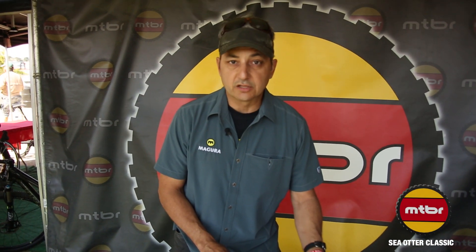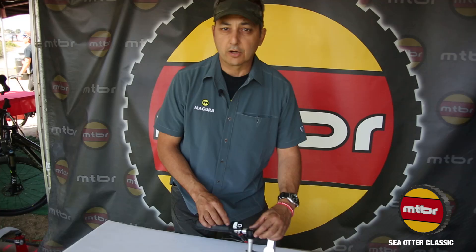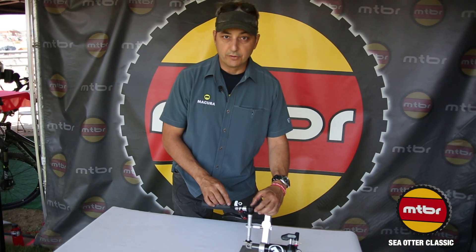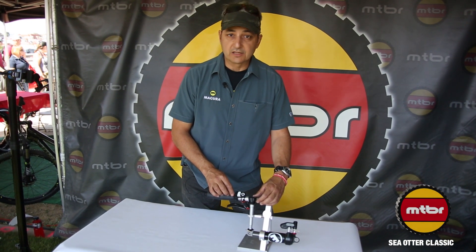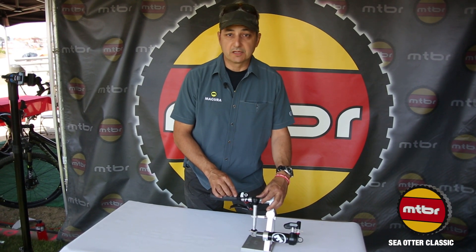We've added the rear shock to the system. We started back at Interbike with the fork cartridge. It's been well received with quite a bit of interest and we're happy with it — it's working really well. It's a wireless system, so there's no wires, less weight, less complexity, and it's a very simple system to set up. It's been surprising to most people how simple it is.